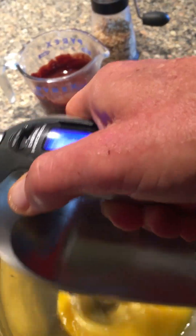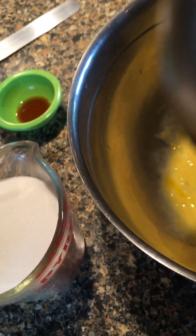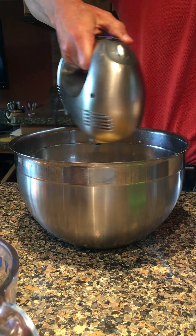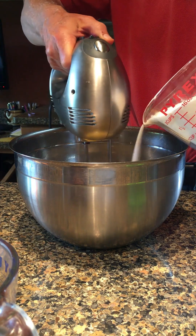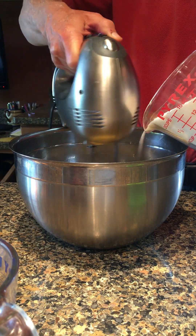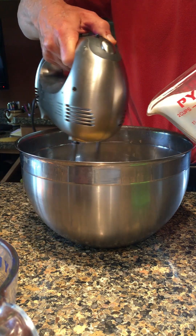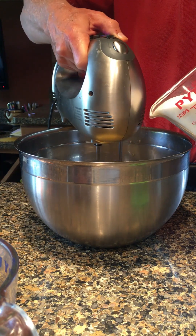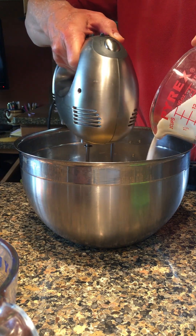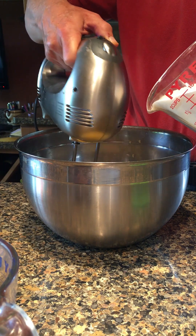You can see it starting to change color — it's all yellow now. Try to get the sugar mixed in each time you add it, so it gets thoroughly suspended within the egg. This is where you get the air into the brownies.